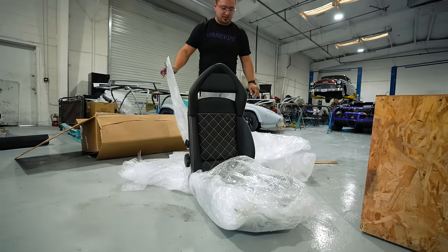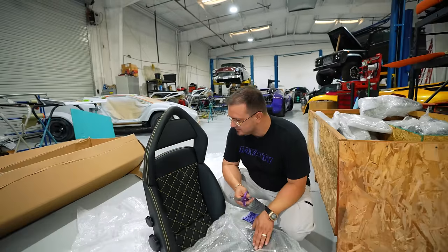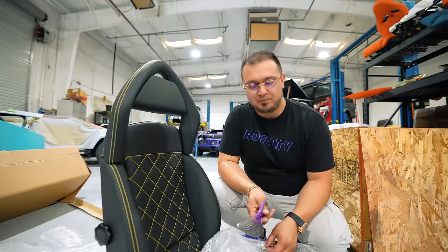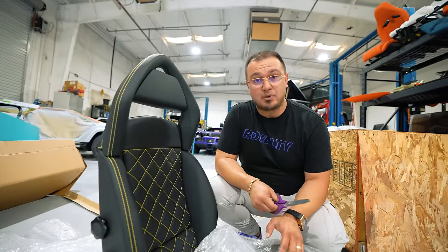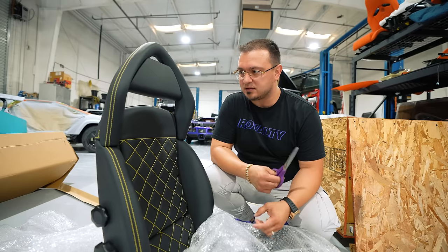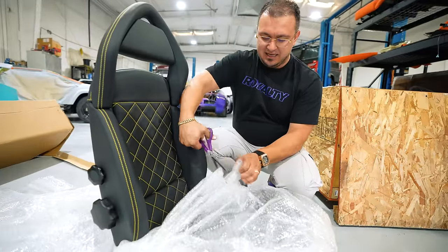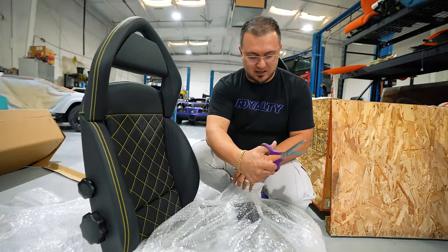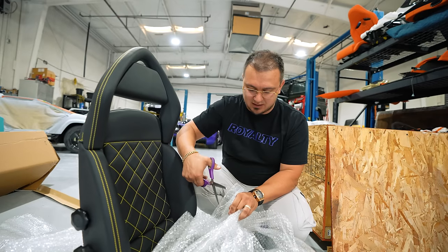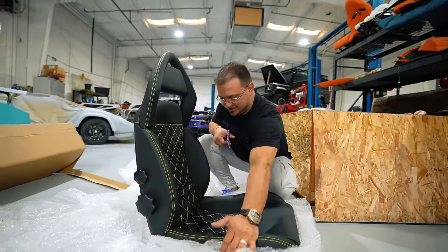Wow, that looks so good. Every single Lamborghini smells the same, every Ferrari smells the same, every BMW smells the same - and when you restore something like this that lost its scent, it brings back all the memories. I think the scent is the key to your memories or something. Look at that - wow.